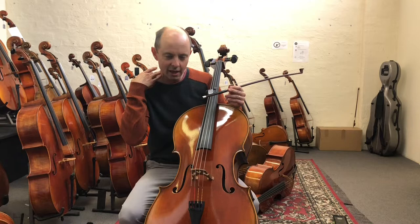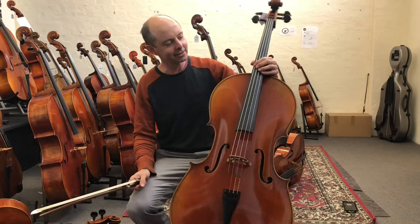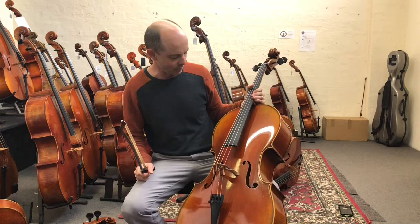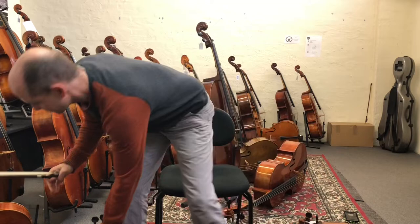I have seen famous instruments with really wide grain before — an Amati violin once with really wide grain worth half a million dollars. So I think the end result, the sound, is what really matters — whether or not it's very wide grain. As long as it sounds great, it doesn't matter too much, and this one sounds pretty tasty.